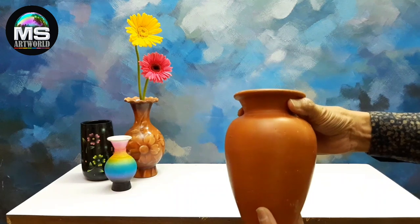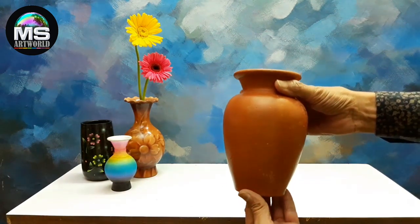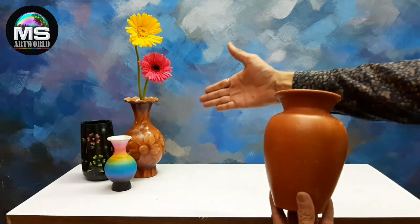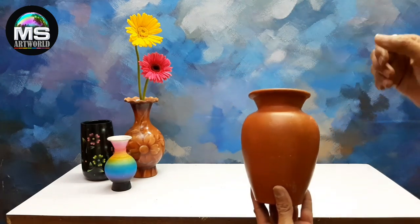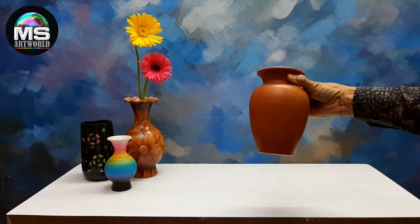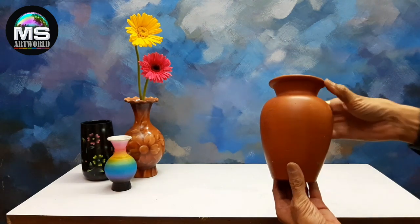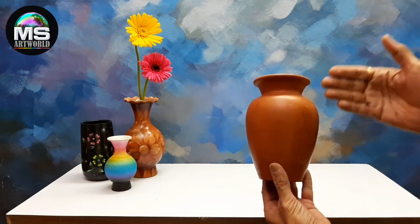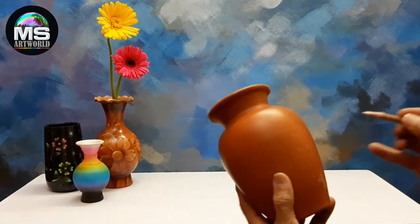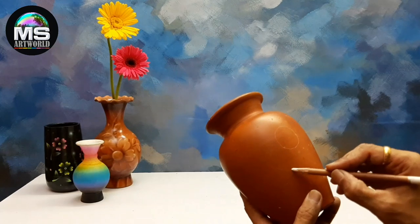You will get a different size of this type of pot in the market. We have to design this type of beautiful design so that it will look beautiful for the color. In the beginning we have to draw it and then we have to color it in the airbrush. This way we have to outline our favorite design.